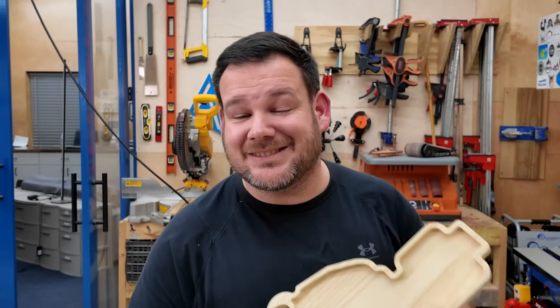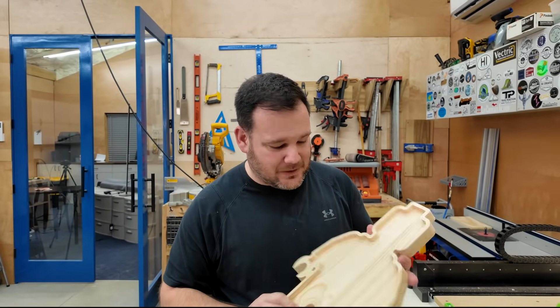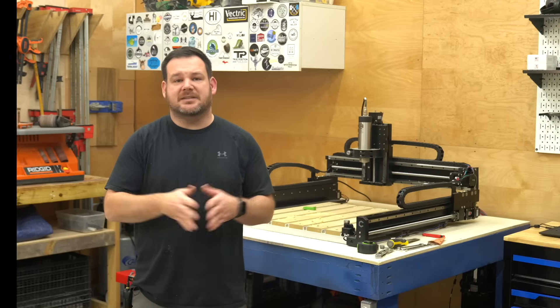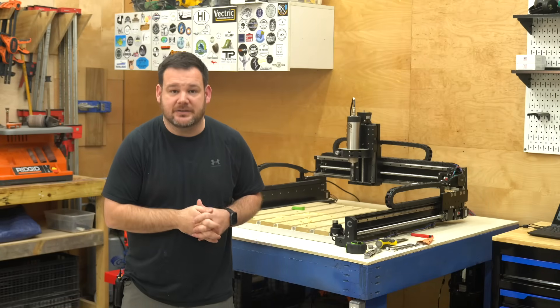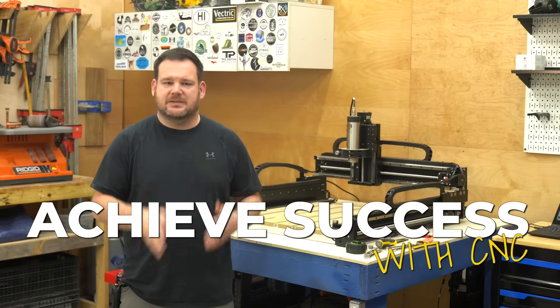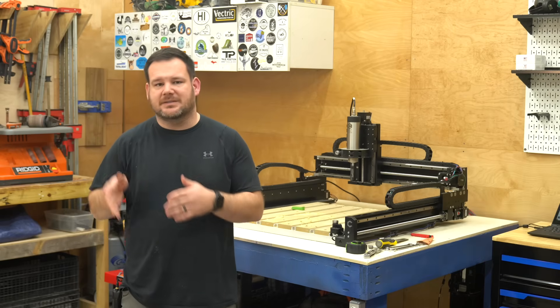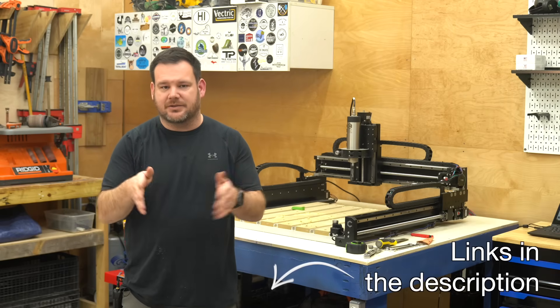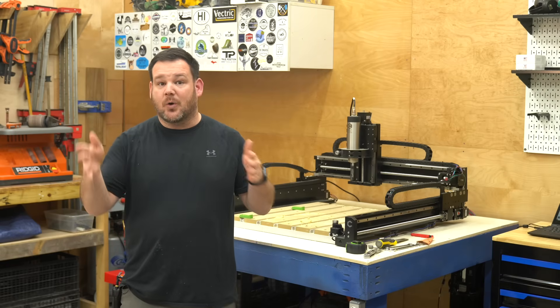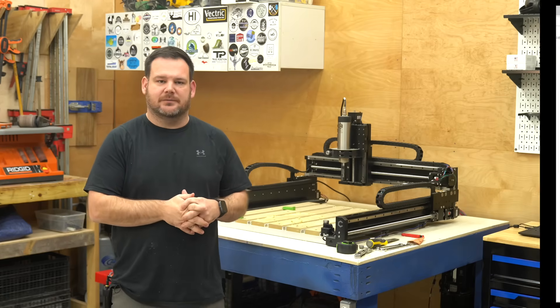I gotta be honest, this feels like cheating — going from idea to holding this project in my hand almost seems unfair. This is the third and final video in the series showing you the fastest and easiest way to achieve success with CNC. A link to all three videos is in the description, so if you haven't watched the first two yet, I highly recommend checking them out.